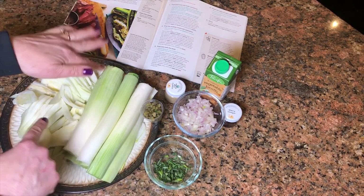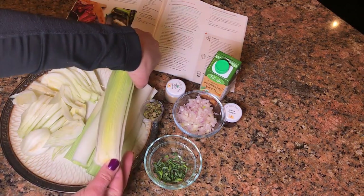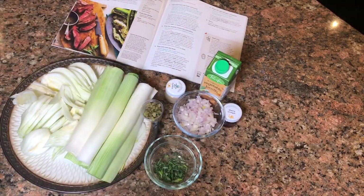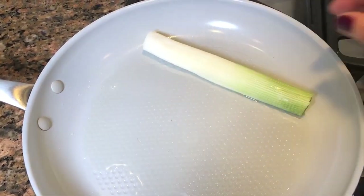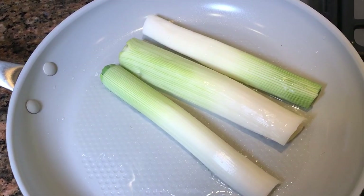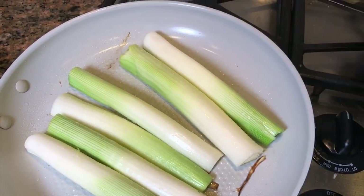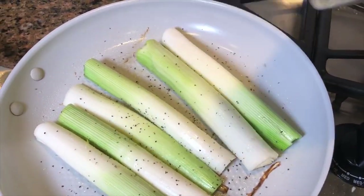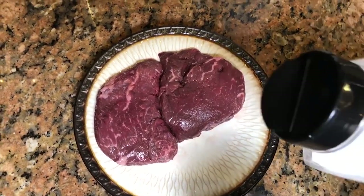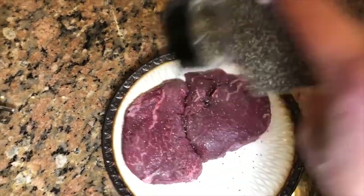I've gone ahead and prepped the vegetables — cut off the fennel, washed everything, trimmed and sliced the leeks in half, rough chopped the capers and the tarragon, chopped up the shallots, and now we are ready to cook. I'm putting the leeks in the pan cut side down and letting them sizzle. Now that these are browned, it says to add some salt and pepper and remove them from the pan. Now we'll work on the shallots and season the steaks on both sides with salt and pepper.